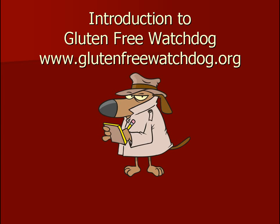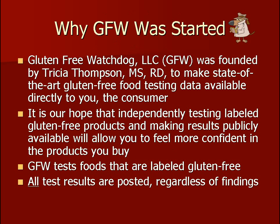Thank you so much for your interest in Gluten-Free Watchdog. Gluten-Free Watchdog was founded by me, Tricia Thompson, to make expensive, state-of-the-art food testing data available to you, the consumer, or health care professional. It is my hope that independently testing food labeled gluten-free and making the results available will allow you to feel confident about the food you eat.